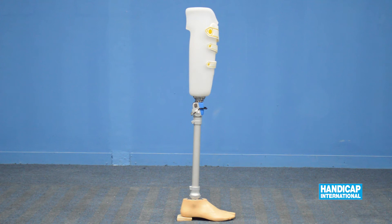In the sagittal view, the alignment line should pass one centimeter ahead of the posterior third of the foot. The knee should be about one centimeter behind the line of gravity, and at the socket it should pass 50% anterior and 50% posterior.